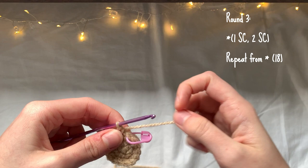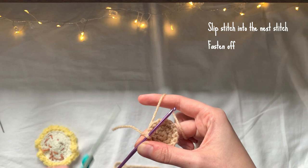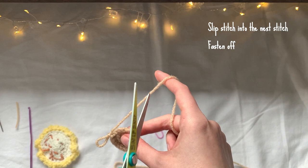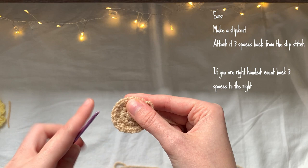Once I finish round three I'm just going to slip stitch into the next stitch and fasten off — that is the deer head finished. For the ears, I'm going to make a slip knot and then attach it three spaces back from the slip stitch we made to finish the round. If you're right-handed, you're going to be counting three spaces back from the right.